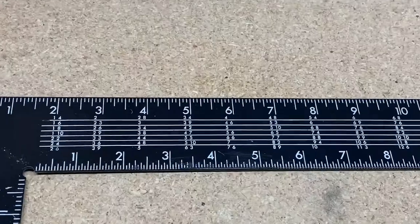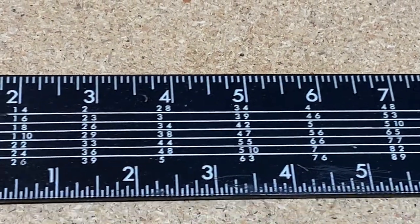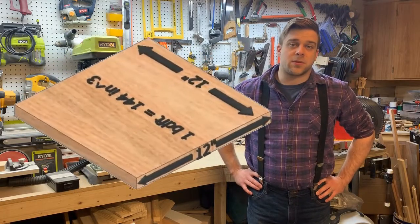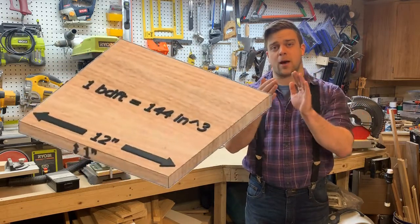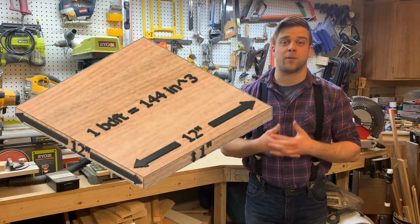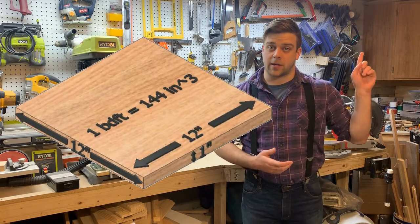This table has a couple of interesting uses. One is to help the user calculate the board footage of a board. Board feet is a unit of measurement that's sometimes used to market and sell certain types of wood. It's a measure of volume, so depending on how thick, how wide, and how long the board is, that will affect its board footage and how much the board costs. To see how this is done, check out the video right here.